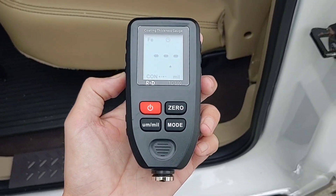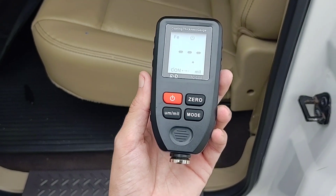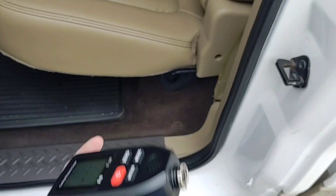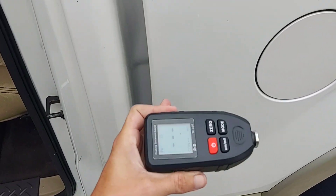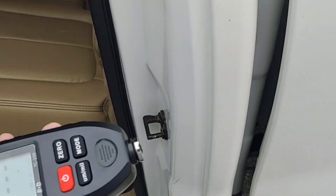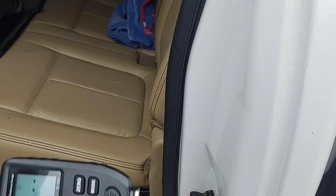This is a very well-priced coating thickness gauge and I'm going to show you how these are used. Generally speaking, you use these to check the thickness of paint to see if the car has been repainted, if there's bondo, all kinds of things. When you're polishing a car you want to know how much clear coat you have to work with.